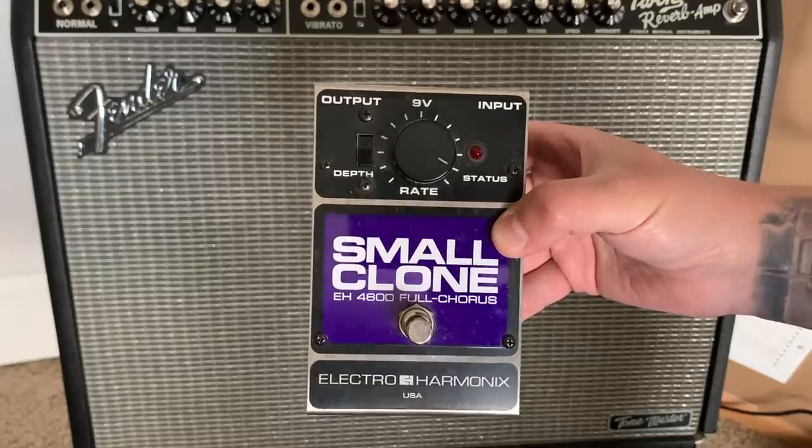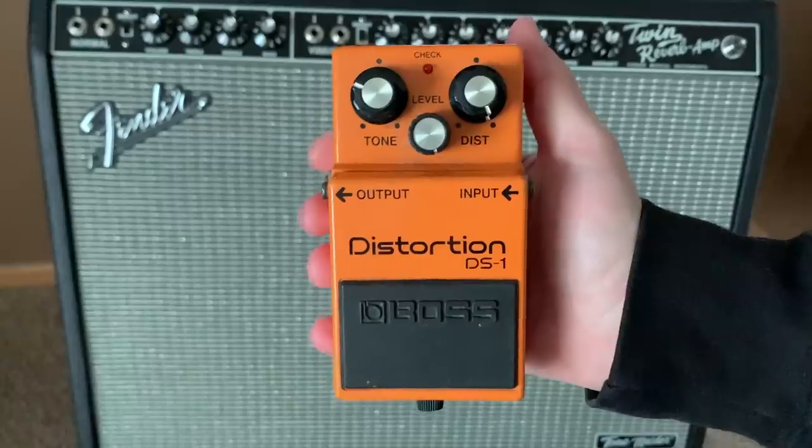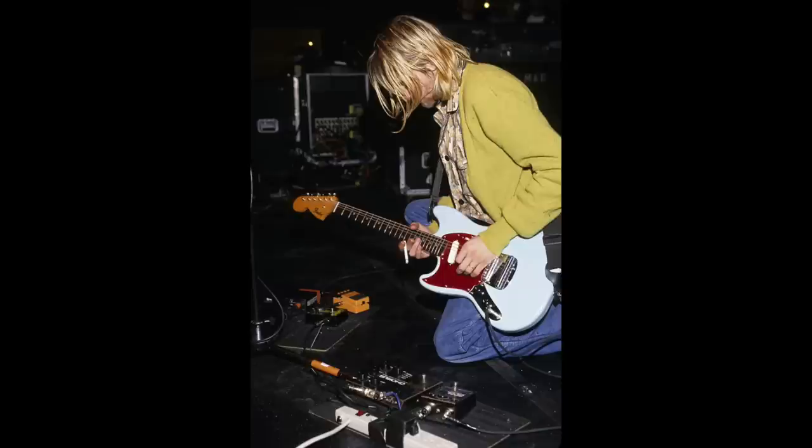For pedals, I'm using my Electro-Harmonix Small Clone, Electro-Harmonix Polychorus, and my 1992 Boss DS-1. I want to make it very clear that Kurt Cobain did not use a polychorus on Nevermind. He did not start using a polychorus until two years after recording Nevermind, during the In Utero era.